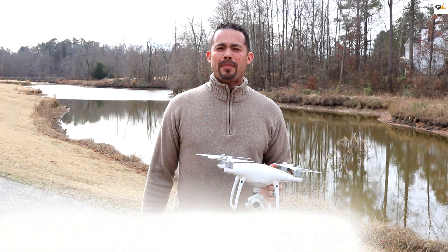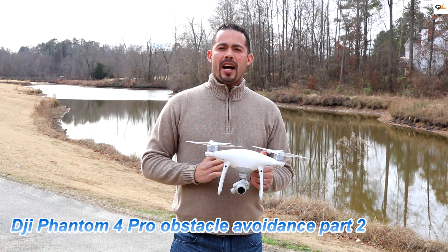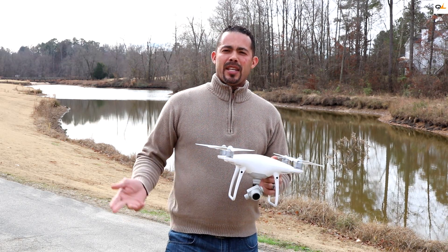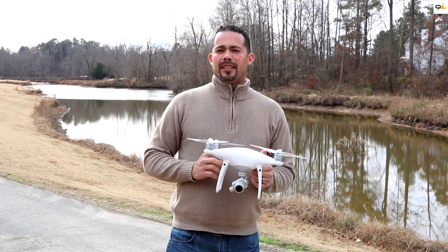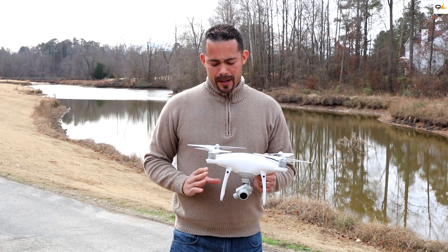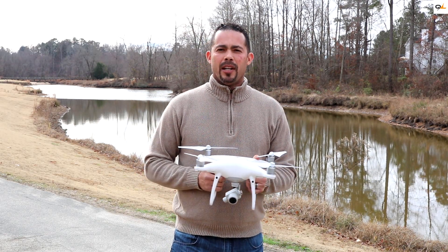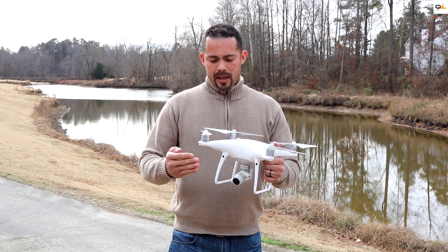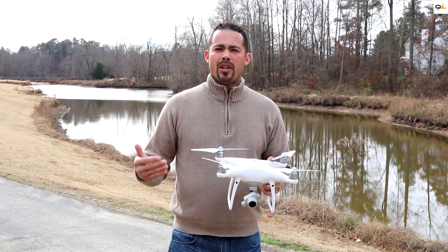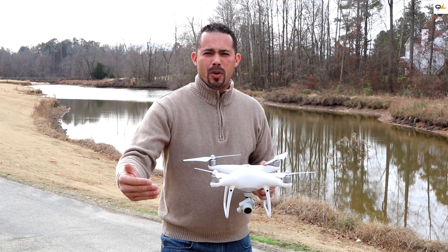Hi everyone, this is Miles from Quadcopterland and welcome back for Part 2 of the DJI Phantom 4 Pro obstacle test. If you haven't seen my first video you might want to go ahead and check it out. From the first test we noticed that on these side infrared sensors they're having a hard time picking up blacks. Also, some of the front and rear sensors on real bright surfaces are having a hard time and almost running into them.